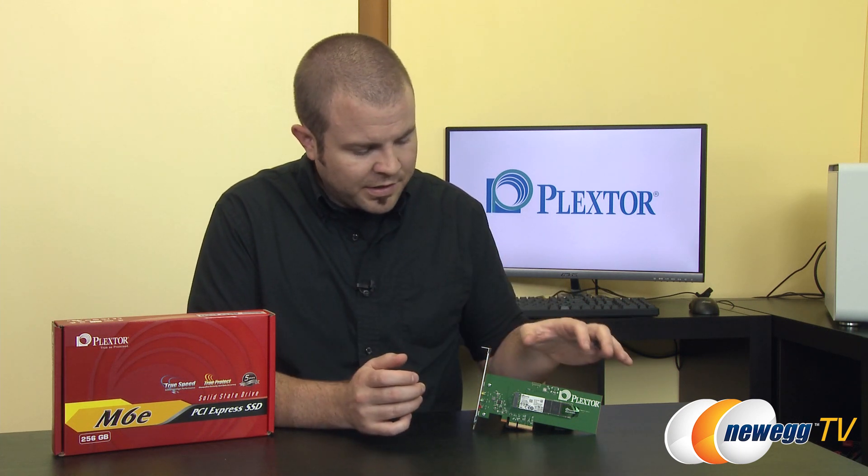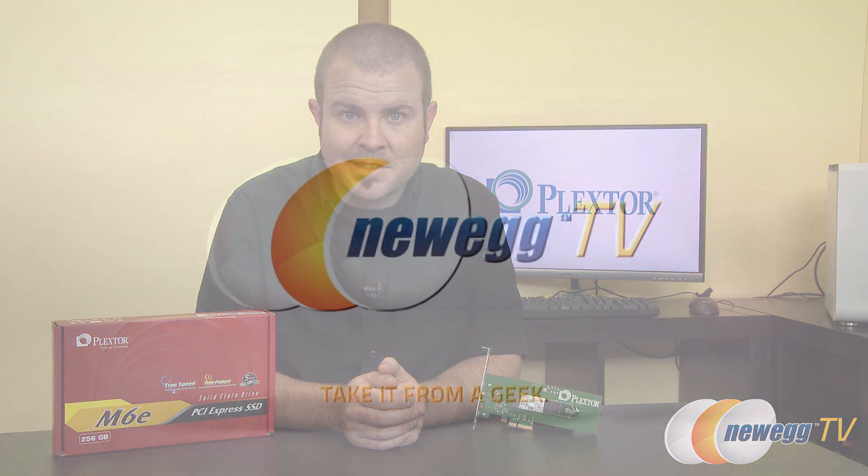This SSD is also available without the riser card, just the M6E SSD by itself, so keep your eye out for that if you're interested in dropping it straight into an M.2 slot on a motherboard. But that's going to wrap it up for this video. Thank you very much for watching. This has been the M6E 256GB SSD from PlexStor. I'm Paul with Newegg TV — if you enjoyed this video, hit the like button on your way out, and we'll see you next time.